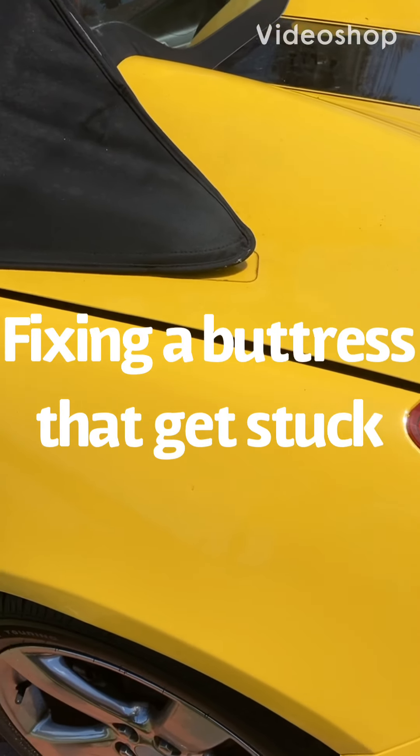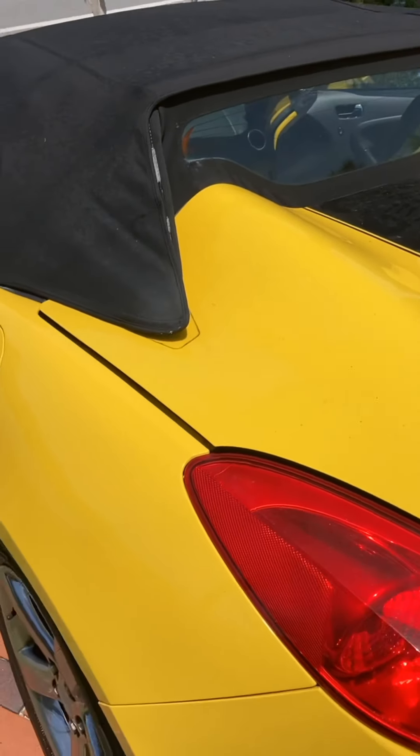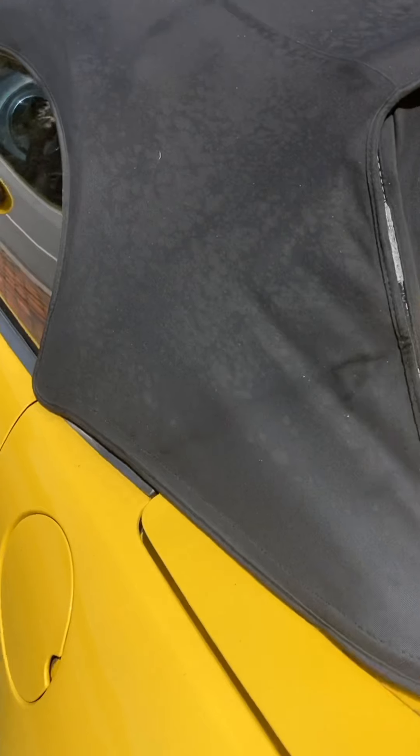Some of you may have had an issue with either the X-Holstice or the Saturn Sky. They have these buttresses in the back, and sometimes you'll hit the trunk release and it doesn't come up. You can hear it moving, but nothing happens.